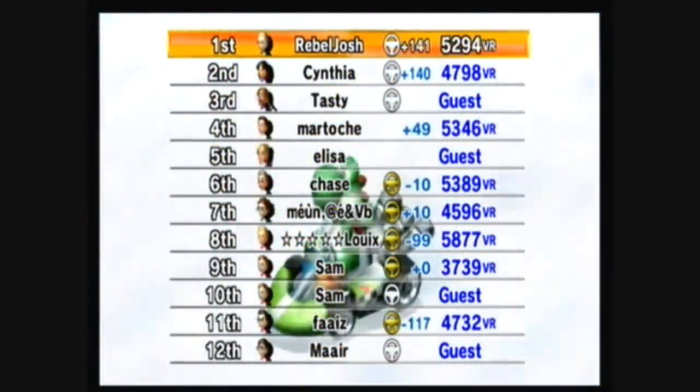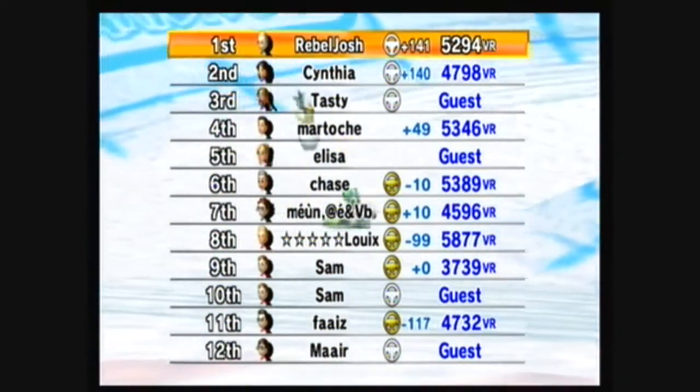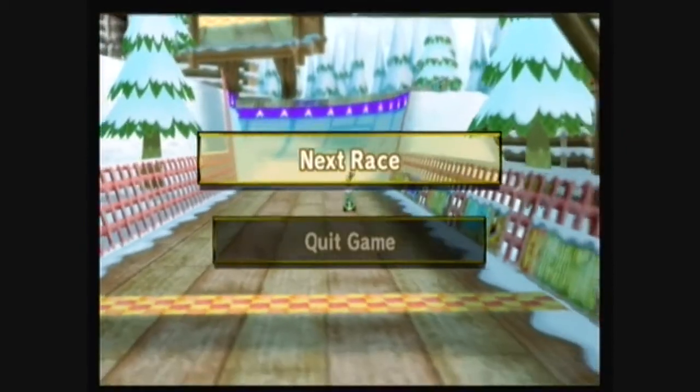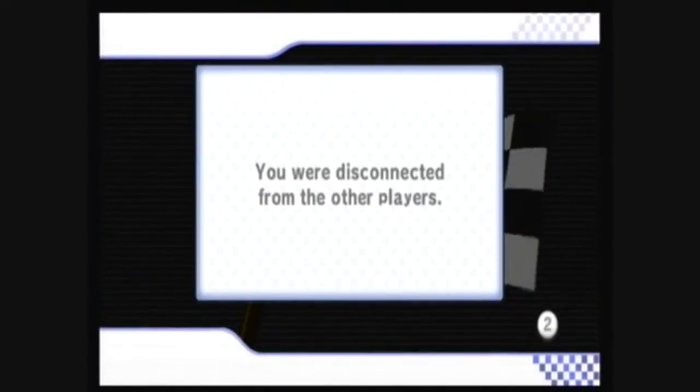First place. Unfortunately, you may get disconnected for cheating, but you simply reconnect and continue cheating.